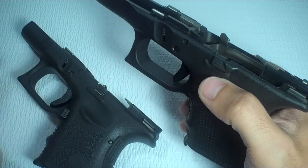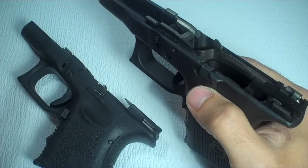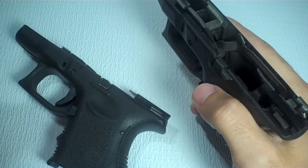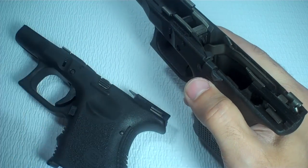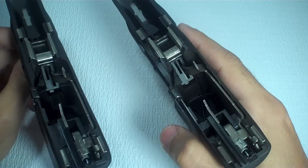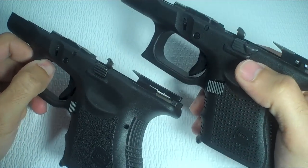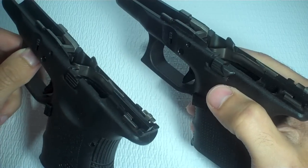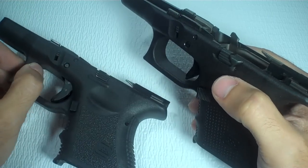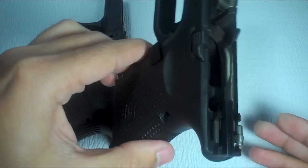I wasn't too happy with that answer — 'oh, it's more rigid.' I don't think that's true. Actually, in a way, it kind of is — you'll see later. Basically, there are two parts. This video is all my opinion as to what is causing the heavier trigger pull based on my research and experience. I have both the Gen 3 and the Gen 4 Glock, so I was able to swap parts and do a comparison. In this video, I'm going to keep the Gen 3 on the left side and the Gen 4 on the right side.